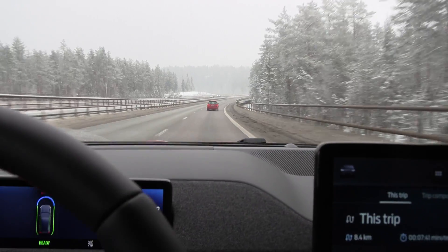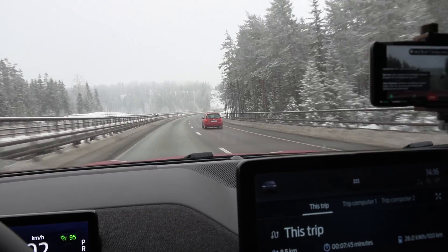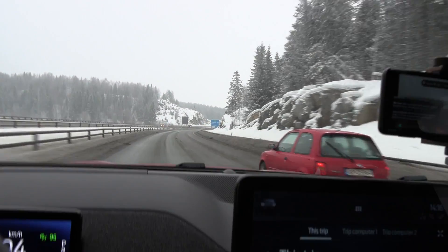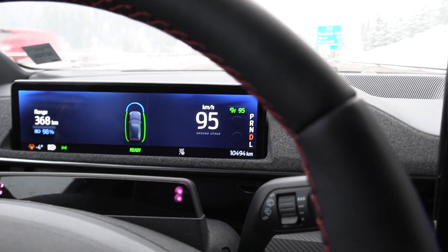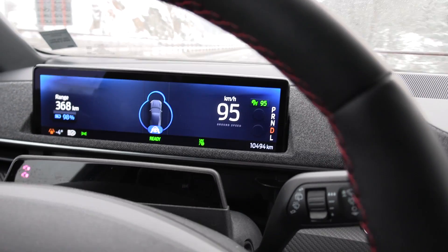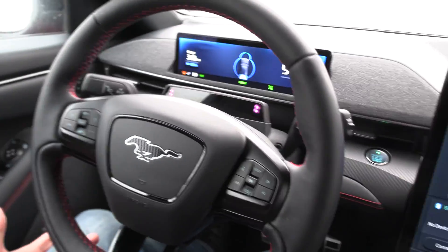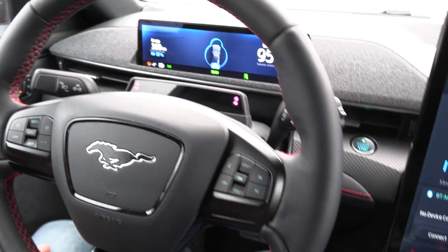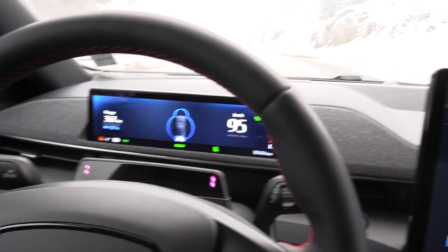We have some auto steer going on here. We have a slow car — it's a Nissan Micra, who's driving even slower than me! Auto steer seems to work. You see it — wait for it — it locks in now and steers for you. You just have to pay attention and grab the wheel about every 15 seconds, or you can just put your hand on the wheel and it won't bug you.